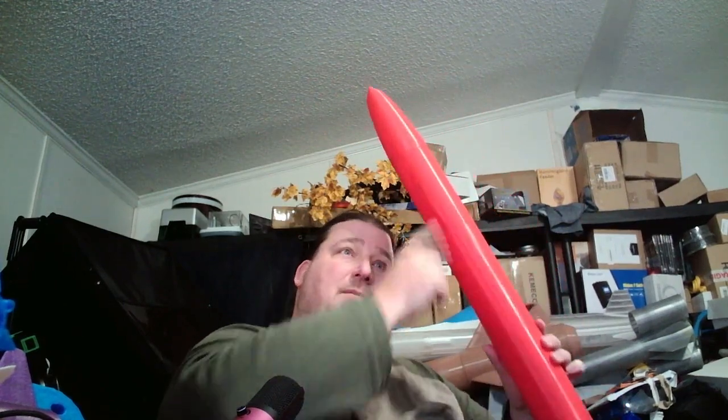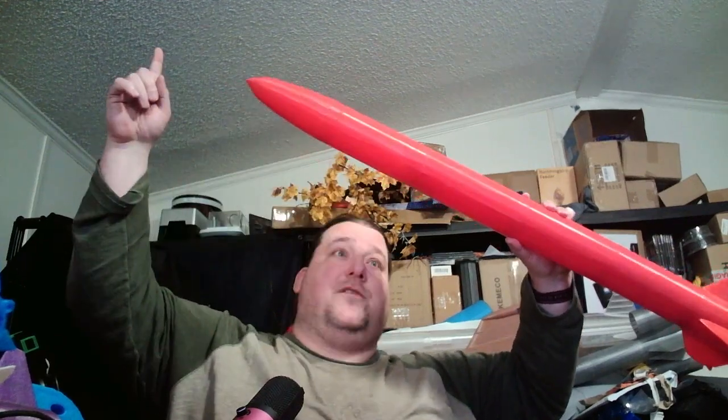Now this rocket is configurable — it's all modular. You can move these parts around as long as they make sense. If you want the rocket longer, print more segs. You can print another seg and make the rocket another 200 millimeters longer. Print two more and it's 400 millimeters longer. You can make it six feet tall if you want — it's structurally going to hold up to that, no problem.